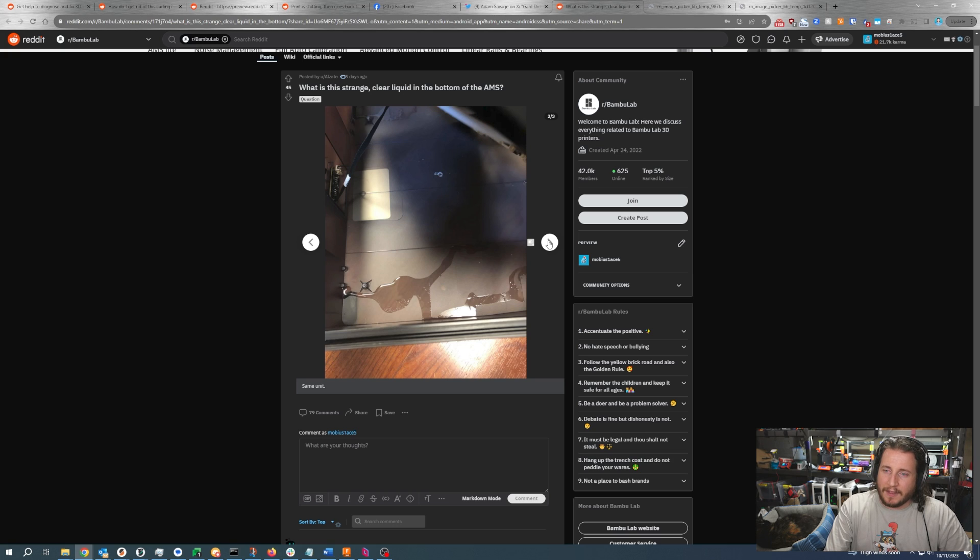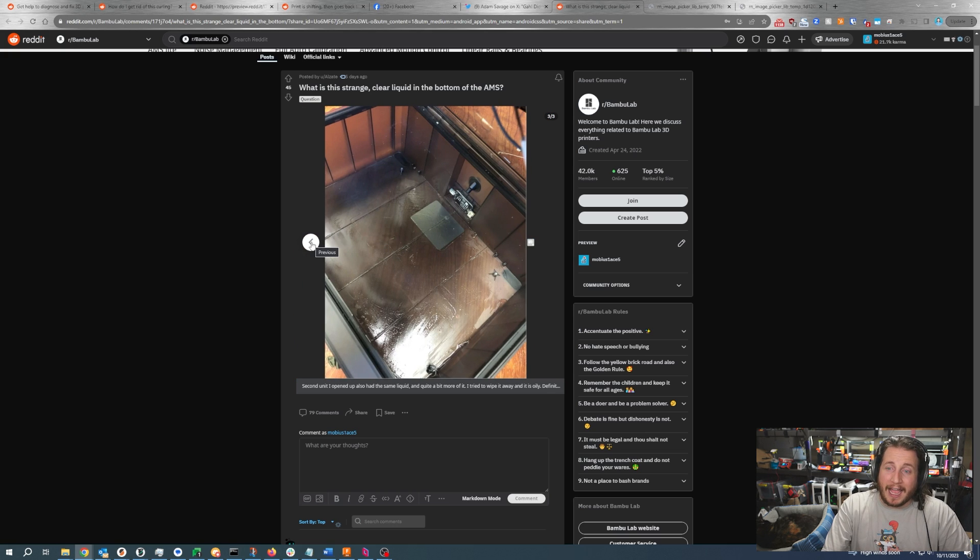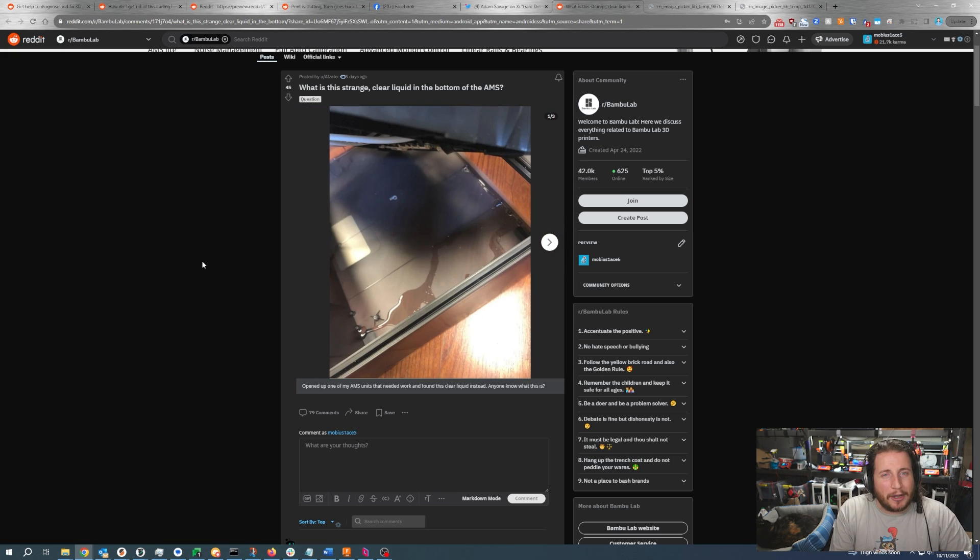Next up, a fail from a Bamboo AMS — and not in the way you'd expect. Someone found a strange clear liquid in the bottom of the AMS. Being a Florida man, I know exactly what this is — wiping it around is a bad idea. This is the liquid from the desiccant inside the AMS. When it gets so saturated, it will start to leak. This fluid is incredibly caustic and will not only burn you but cause damage to the printer. If you're going to get it out, please put gloves on and use paper towels.